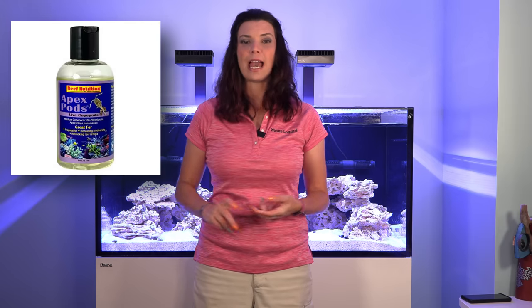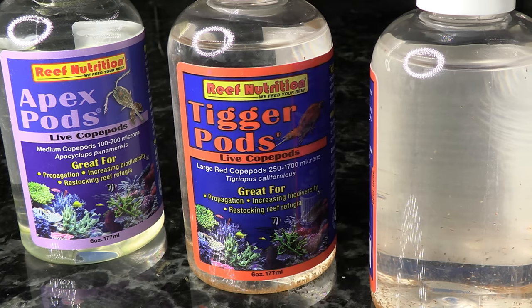Let's talk a little bit about what I'm adding. Reef Nutrition has two different types of copepods: they have the Apocyclops panamensis and the Tigriopus californicus — or you might know them as the Apex Pods and the Tigger Pods. Copepods are different sizes, different shapes, and different colors. There are a bunch of different species of them that exist out in the world, but these are just two of them. The Apex Pods are a much smaller species, while the Tigger Pods are a significantly larger and brighter colored species.